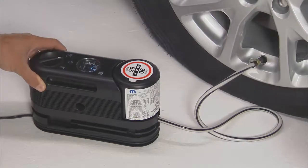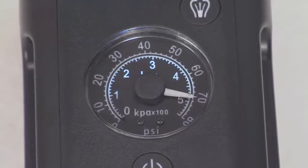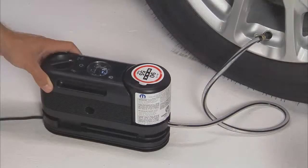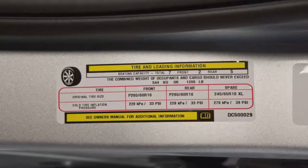Run the pump until the sealant stops flowing into the flat tire. The pressure may read up to 70 psi, however it will quickly drop once the sealant bottle is empty. The pump will then start to add air into the tire. Continue to fill the tire to the correct pressure indicated on the tire placard.